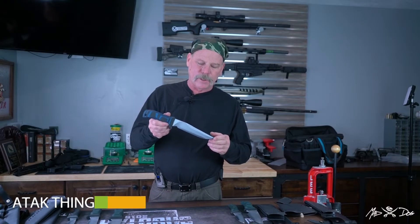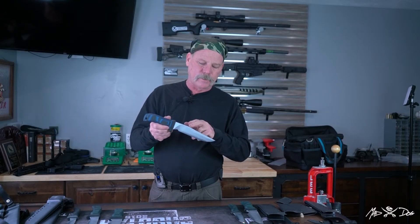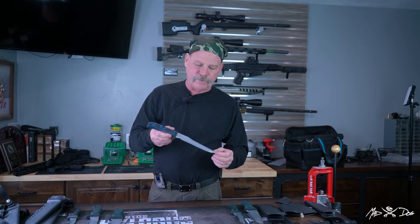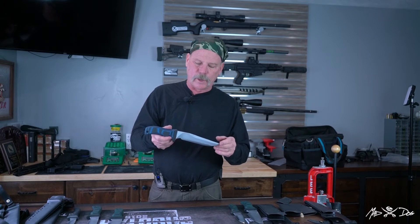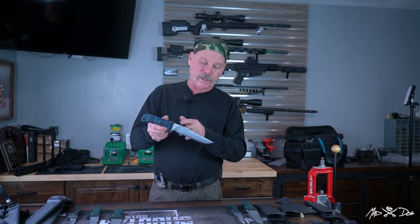This is the Attack Thing — it's in our Thing series, so it's got a long straight clip with a sharp false edge. It's a fighter based on the Seal Attack design, but we've lengthened the clip quite a bit. Everything else is very Seal Attack-ish. It's got a seven-inch blade and quarter-inch stock.